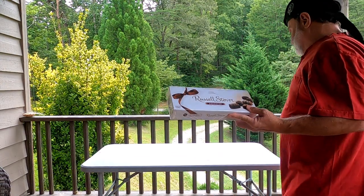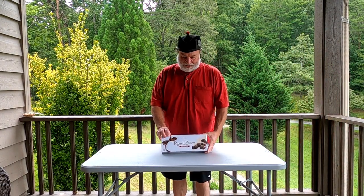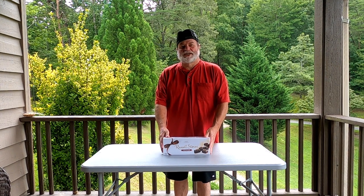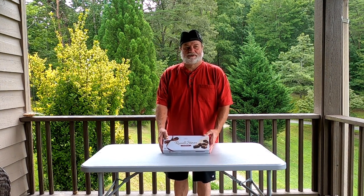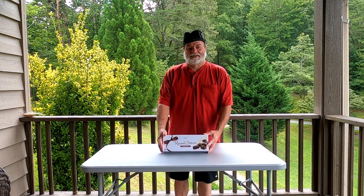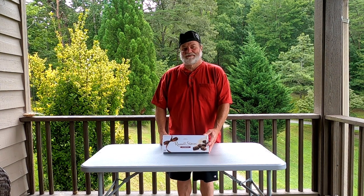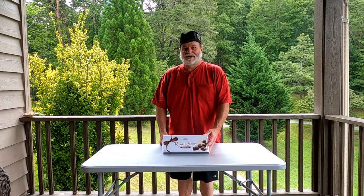Genie and I went to Pigeon Forge and Sevier yesterday and there's a great Russell Stover outlet store right next to I-40. So we generally, if we go that way, we'll stop at the store and pick up some candy.